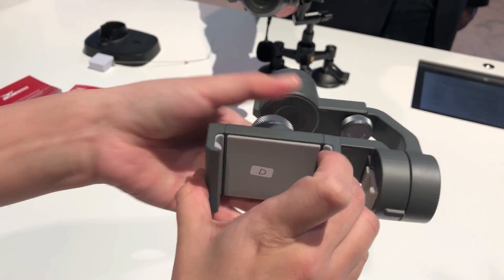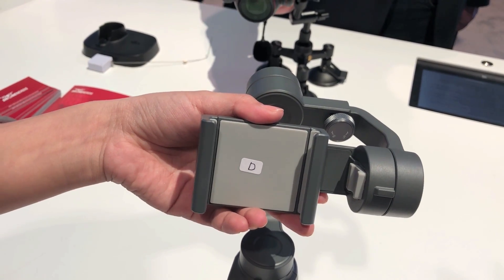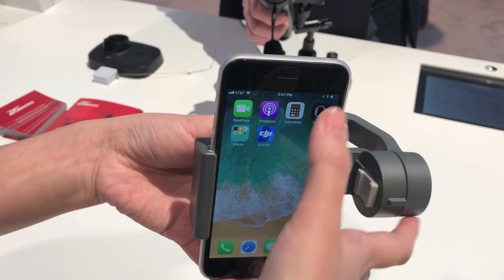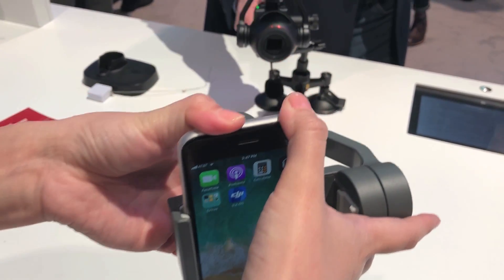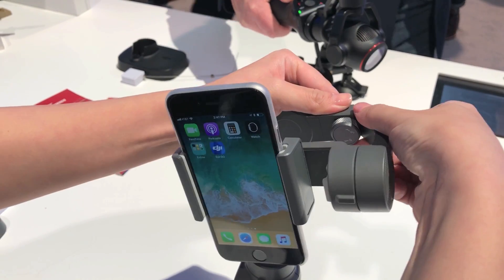Mike's going to try to track me right now, just to show you guys an example. We'll do spotlight mode, so the Mavic will stay where it is, but pan and tilt based on where I am. I don't have to have a remote with me — I can lay my remote down and it will just track me.